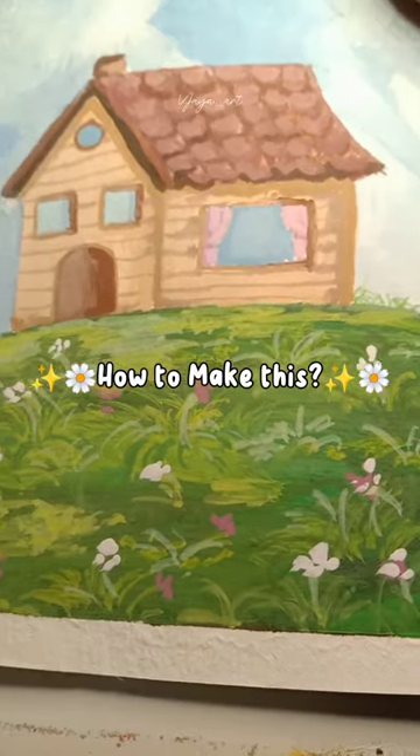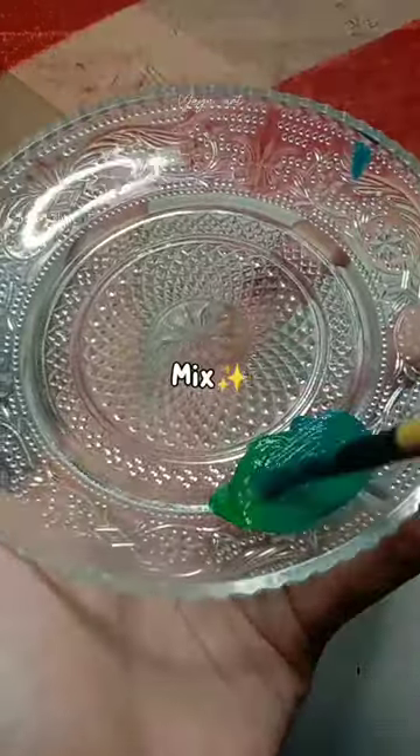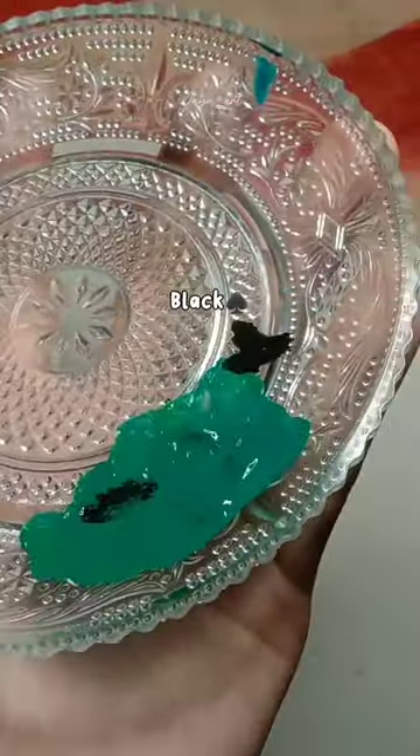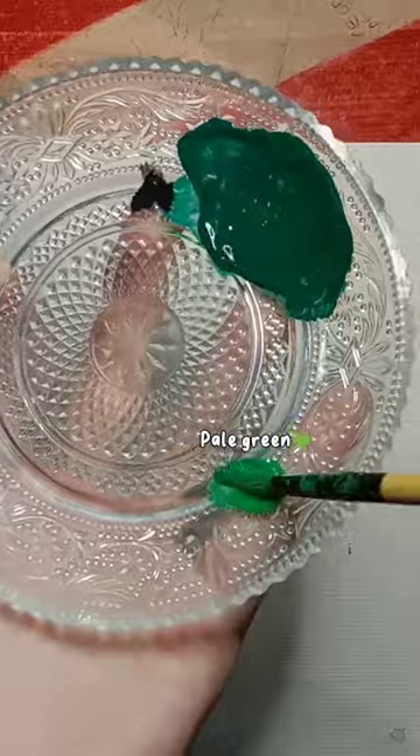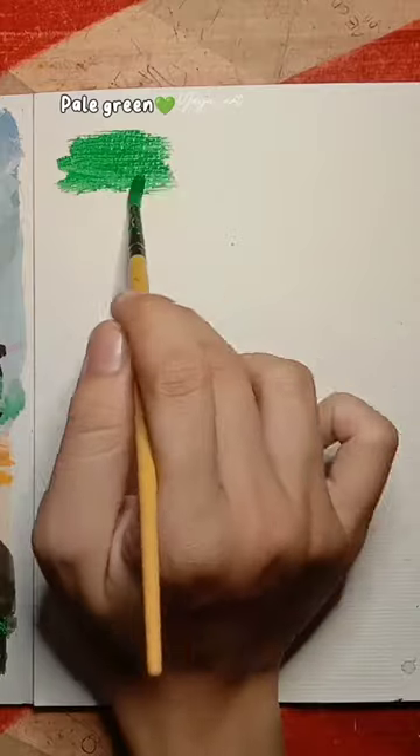How to make pale green, jade green: mix black and pale green, add water to get pale green.